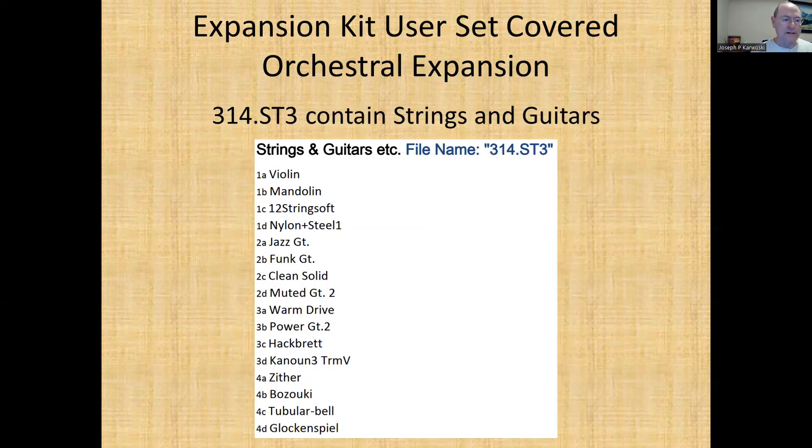Honestly, I don't really like 313 or 314 — I just don't like those. The glockenspiel — you know, if I needed something like that I would actually go in and modify it. I have videos on how to go in and do that and create your own sets. I like the instruments, just not the sounds particularly.